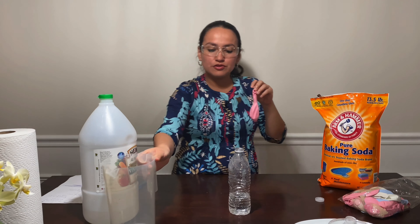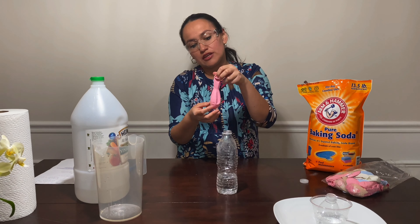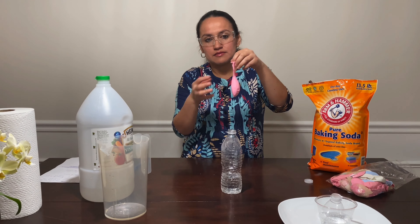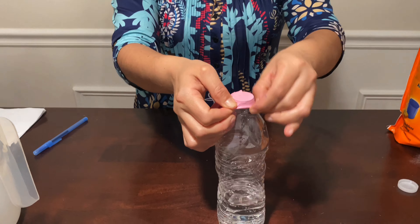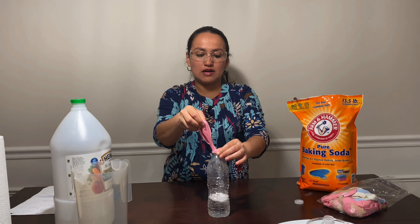What do you think is going to happen if I put this balloon over the bottle? Remember, if we mix vinegar with baking soda, this mix is going to produce a gas. So what do you think the gas is going to do with the balloon? Do you think the gas is going to blow up the balloon, or do you think it will just stay flat and nothing will happen? Let's see — I'm going to put the balloon here.